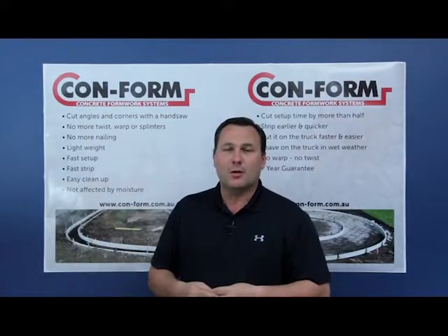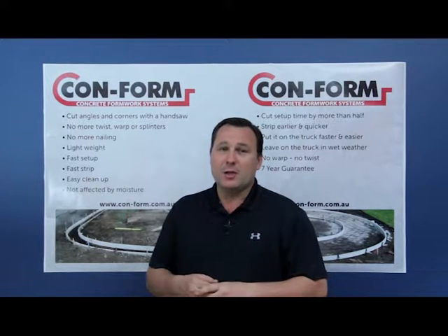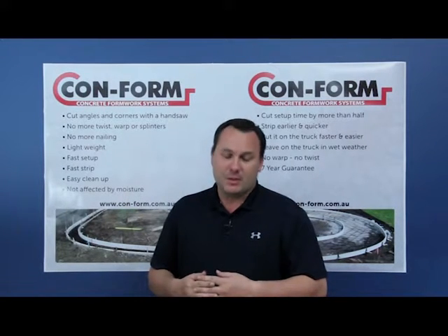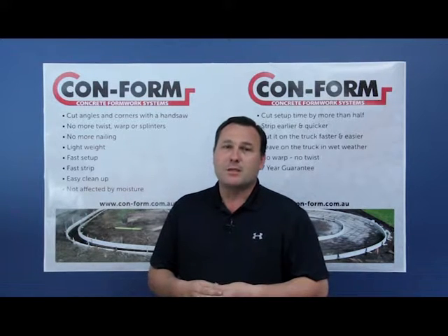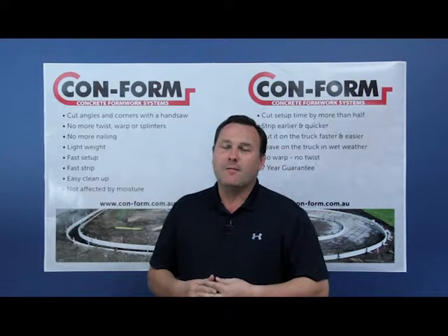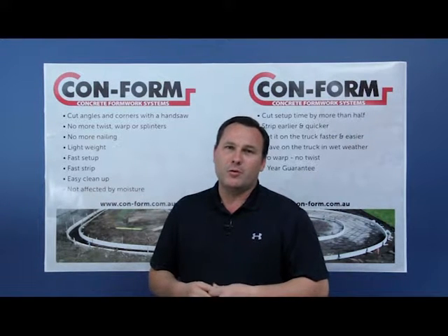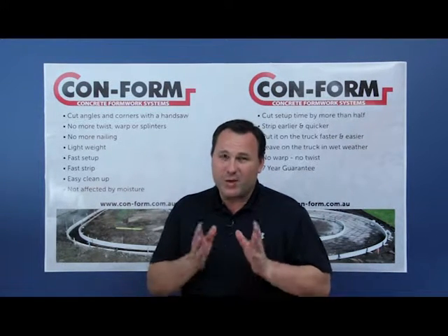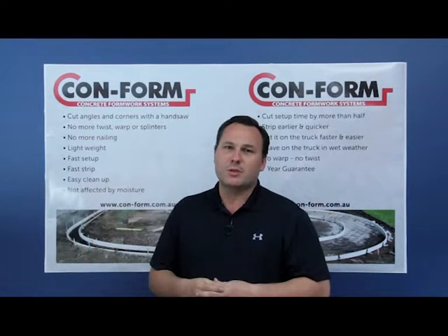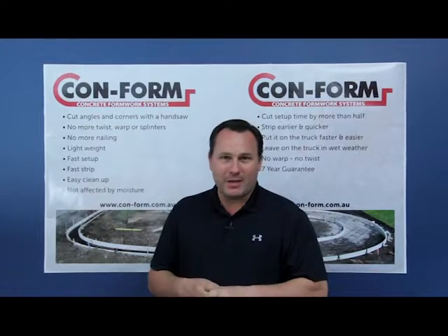Hi, my name is Robert from Conform Concrete Formwork Systems. Today I want to run through our formwork system and show you what we believe are the benefits above any other formwork system available to you. Conform is manufactured from a plastic which makes the whole system lighter, easier to use, and most probably important, faster. You can strip and set it up in a third of the time of normal conventional formwork systems. We're going to run through each of what we believe are the main points that make Conform the formwork system of the future, and leave the formwork of timber and splinters and bad backs in the past.